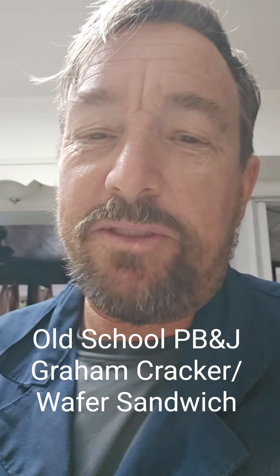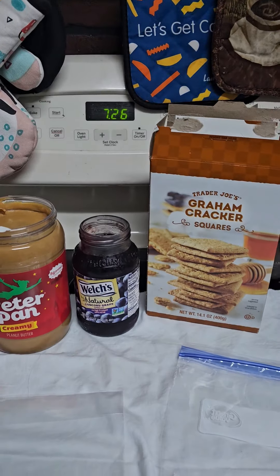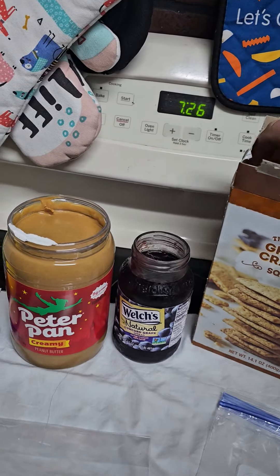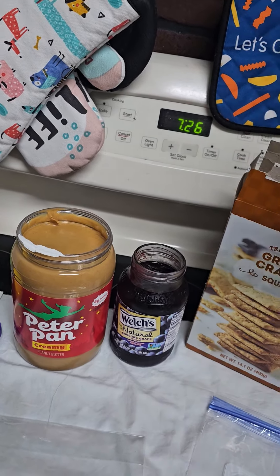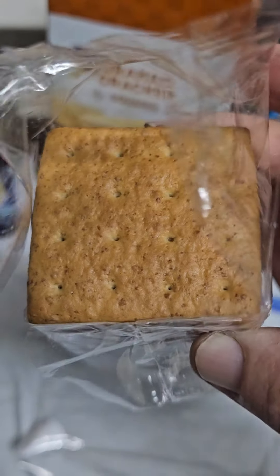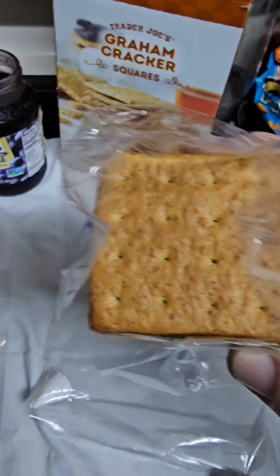Hey there, I'm gonna try to make some nostalgic PBJ graham cracker treats, like back when we were in fifth grade in the 80s. Let's see how it turns out. There's my little ingredients right here. I got the Trader Joe's graham crackers because I like the style — it's one solid square.